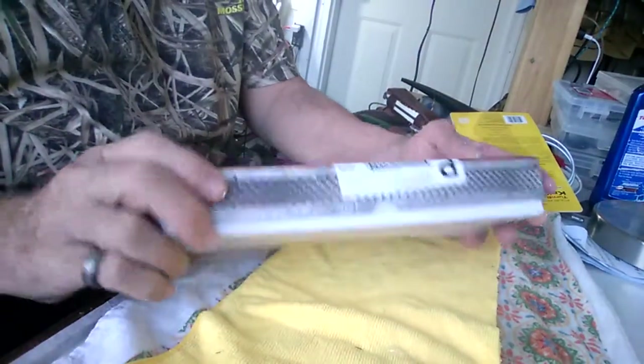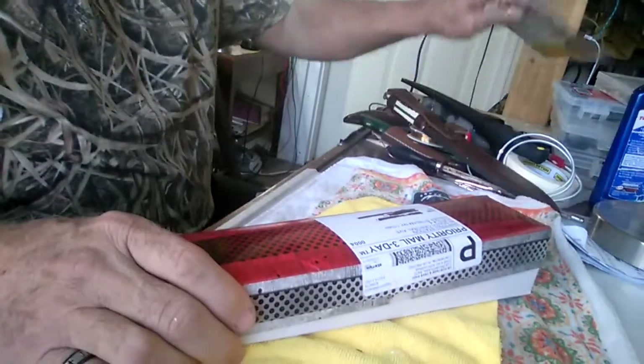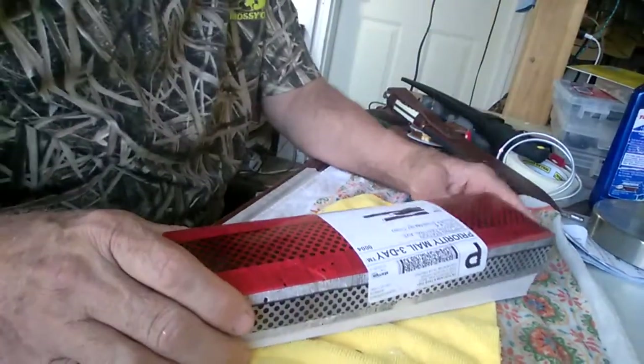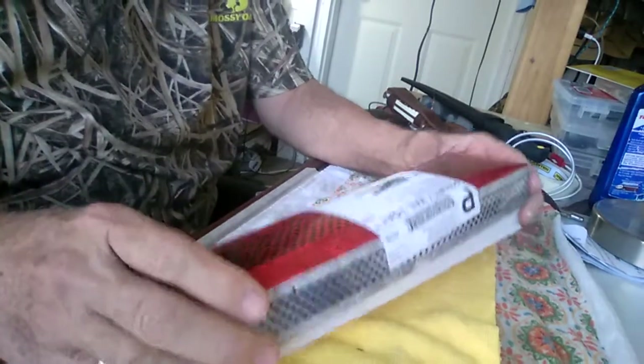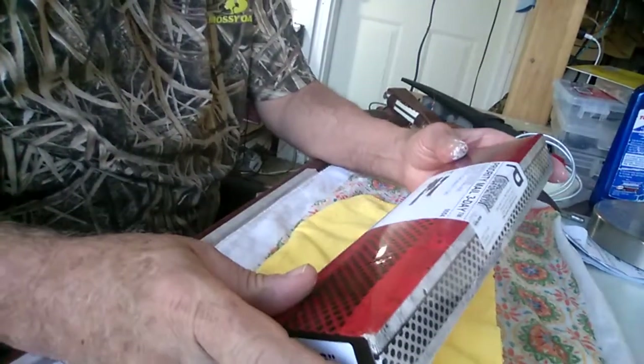Hey YouTube, got a little unboxing to do today. I'm going to do a couple of different videos today — two different kinds of reviews. Here's the first one; I got this in the mail yesterday.